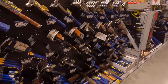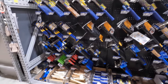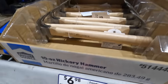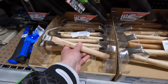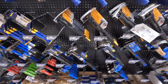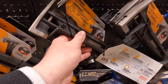Over at hammers I do not see any price reductions, but they range from 6.98 for the hickory hammer — 10 ounce — all the way up to 34 dollars for the ToughBuilt 20-ounce.